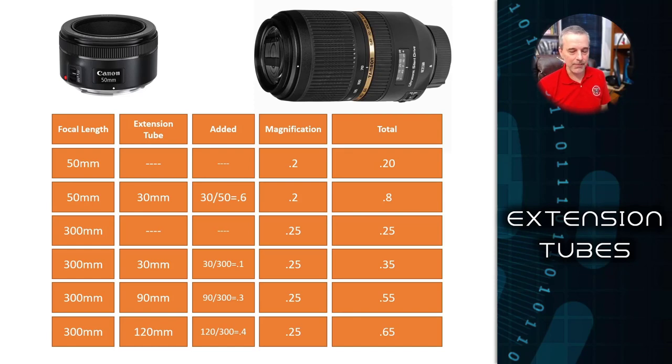You don't need a PhD in optics to understand this — just some basic division and addition. I'm going to use two different lenses to represent the extremes: a 50 millimeter from Canon and a zoom lens from Tamron at the 300 millimeter end. There are basically two numbers you need to understand the magnification of a given lens: its focal length — 50mm for the Canon and 300mm for the Tamron — and its magnification.